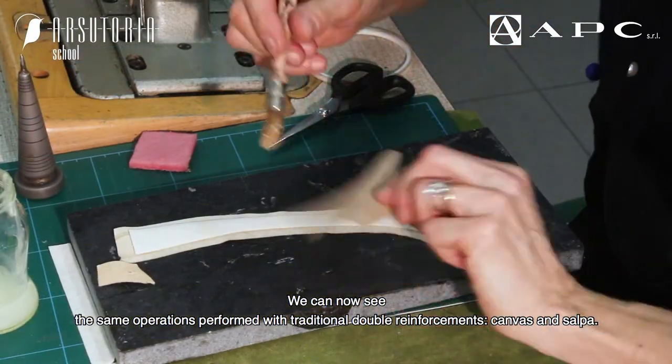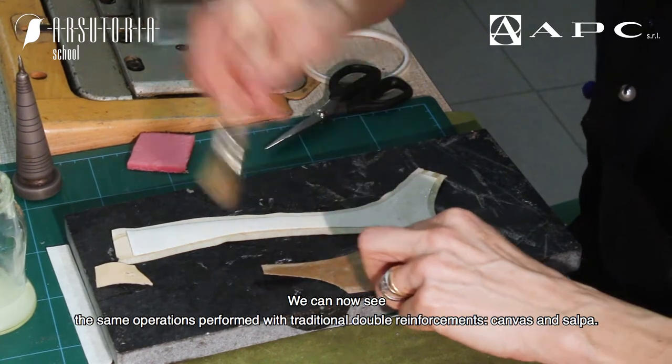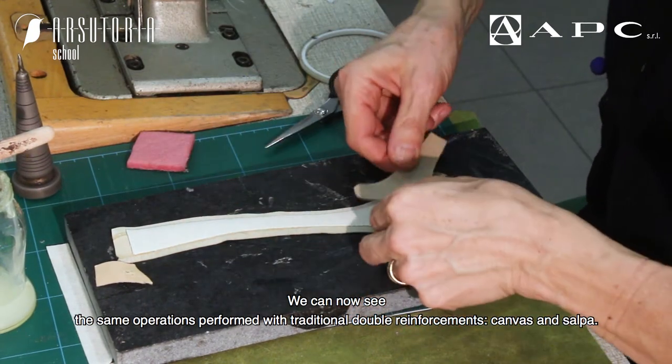We can now see the same operations performed with the traditional double reinforcements, canvas and salpa.